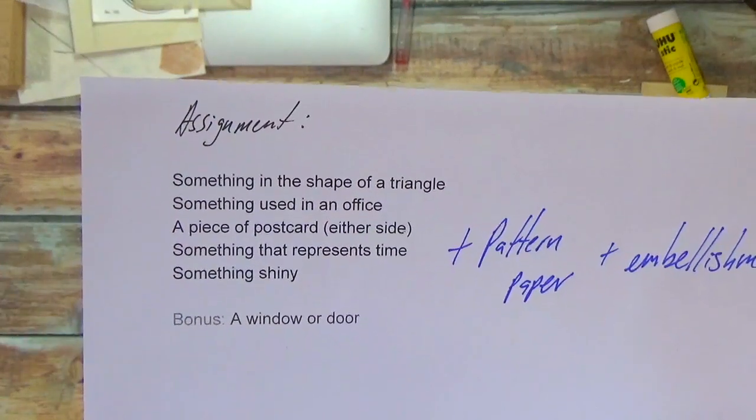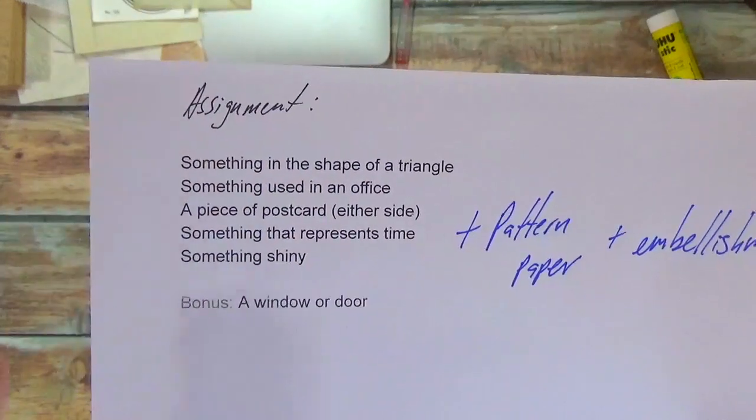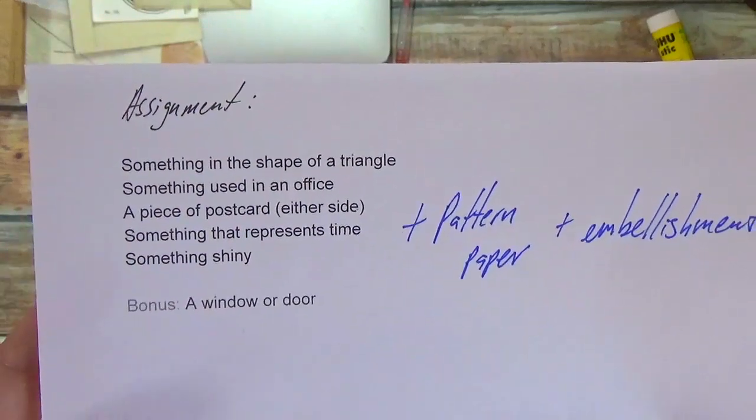I can't find anything shiny that's flat, a piece of paper. So instead cross that off and you're going to use instead the bonus, which in this case is a window or a door.